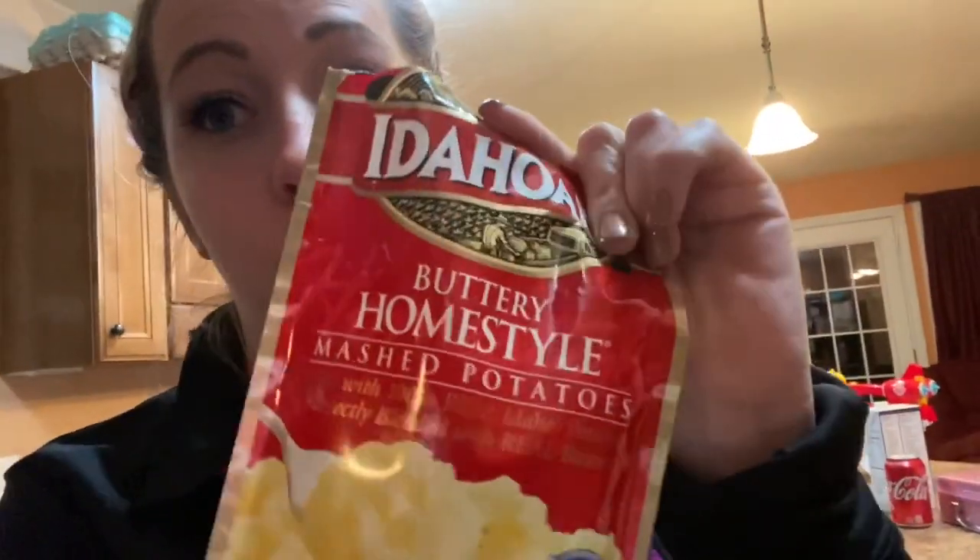One kind of easy meal wouldn't be complete without an easy side — instant mashed potatoes. Quick and easy, and actually these are really good. I really wanted some peas to go with this, but we're out of peas and I didn't see anything else that would really look good with it.